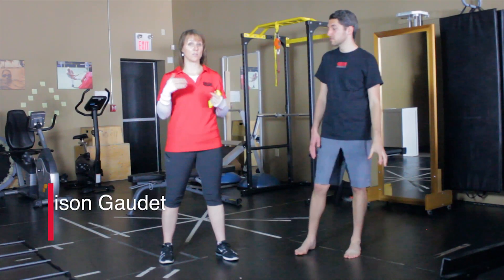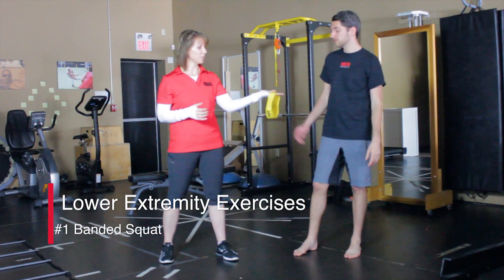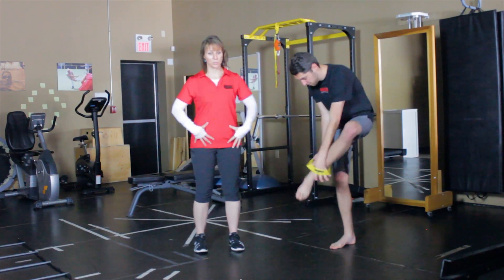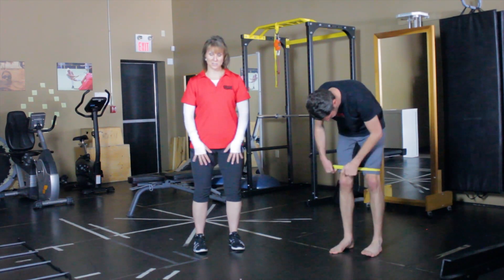Today we're going to go through a series of squats and lower extremity strengthening. We're going to start with the two-leg squat. Here is a band that I'm going to add to his knees. Squats are really good to help activate the lateral hip complex into the glute series, which helps keep those knees in good position.